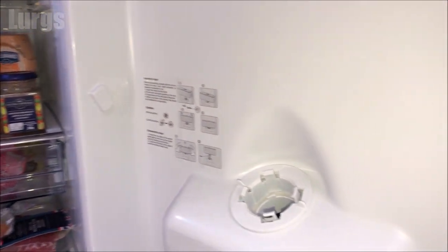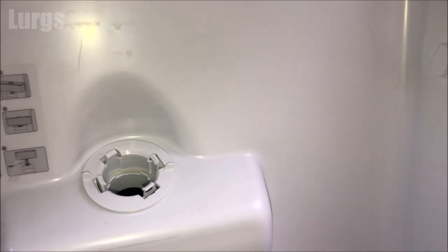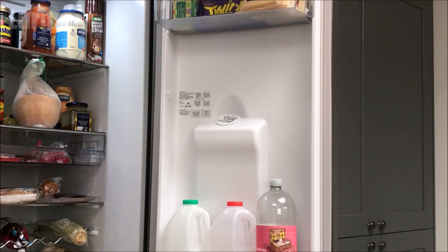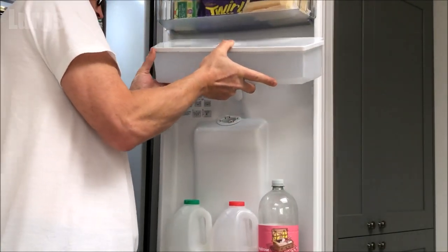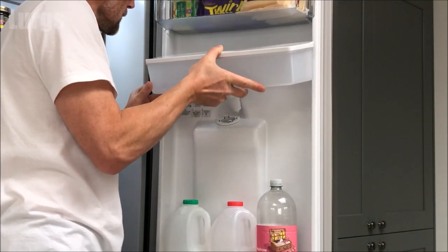Now we're ready to put the water tank back in the fridge freezer. You can see the brackets here are at a slight angle — this is where it slides downwards. Make sure you line up that spout into the hole before you line it up with the brackets on either side.